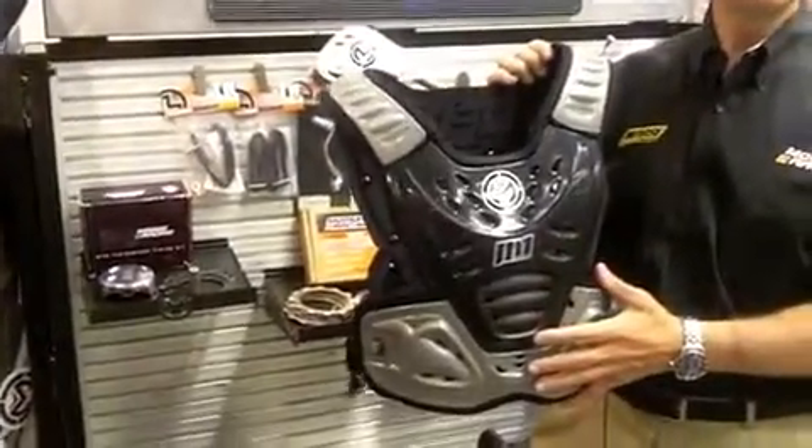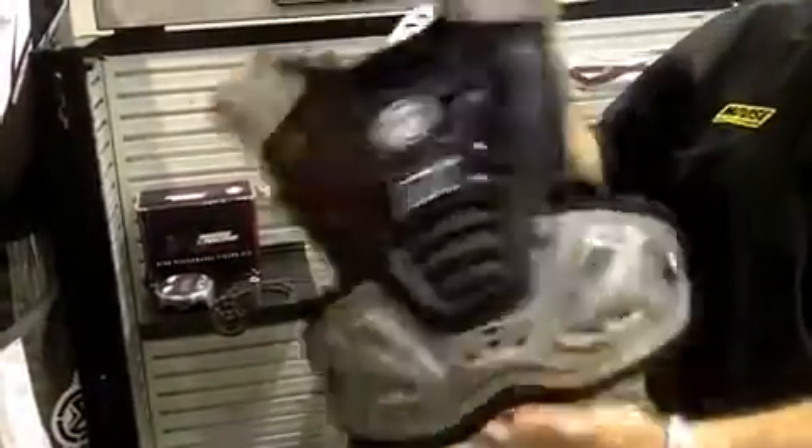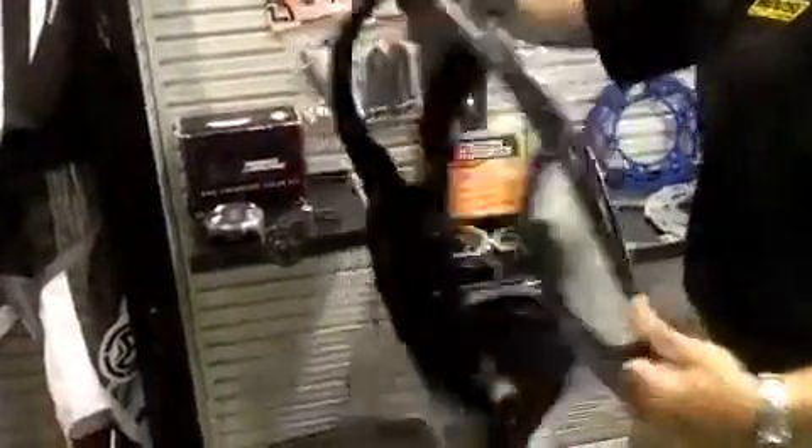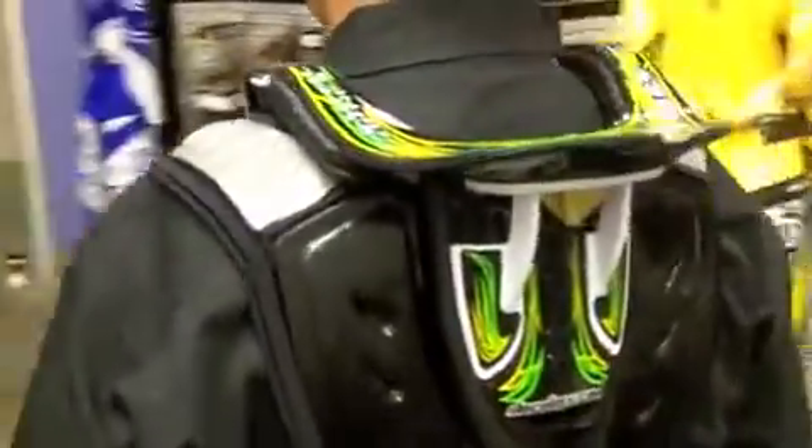This is our new M1 Ruse Shield. It's got articulating points in the front and in the rear and is very contoured to fit the body. You can use it either under or over a jersey. The unique feature is that you can use it with neck braces — the Leatt or the Alpinestars fits very comfortably over the top, so it displaces the load a lot more evenly, giving you better protection.